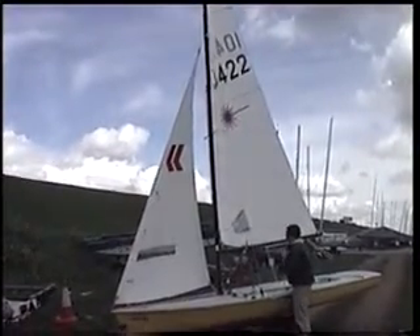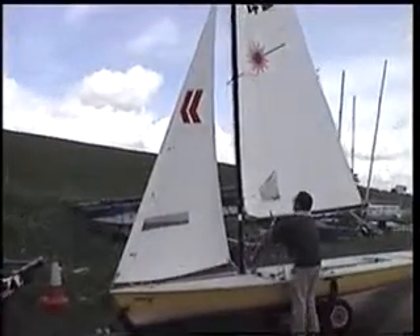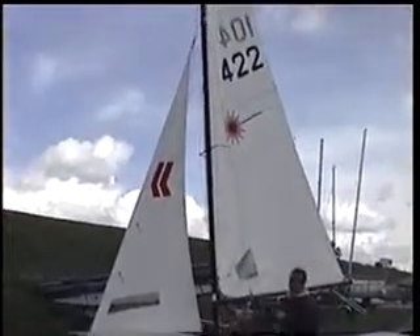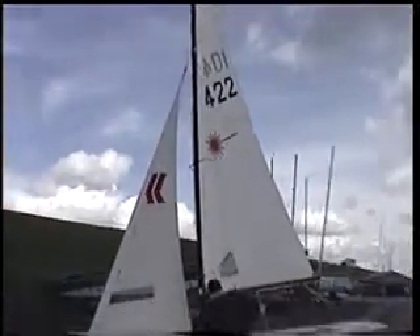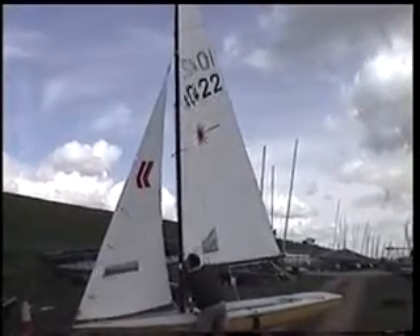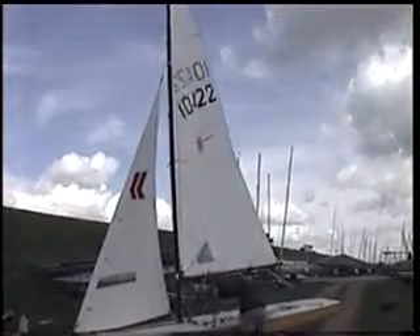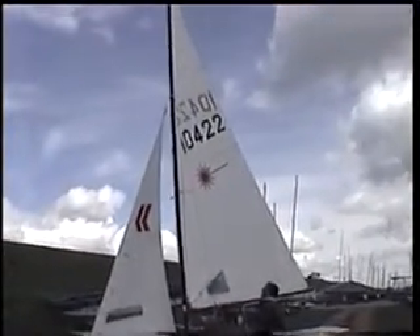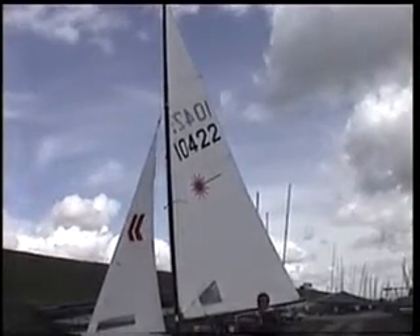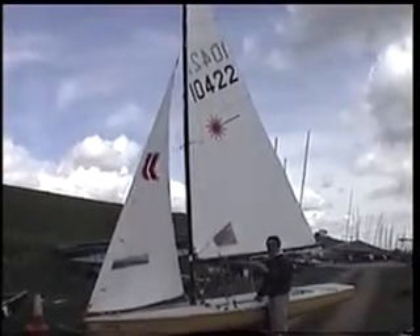So if I pull on the controls now, I can pull a lot of Cunningham on and you'll see what the Cunningham will do. It will flatten the area around where the numbers are, just above at the top of the sail. So I'll put it on really hard, as hard as I can get it. And you can see now the bit around the top batten is really flat and it's taken a lot of power out of the top of the sail. That will destroy your pointing ability, so you want to try and use the Cunningham as the last resort.